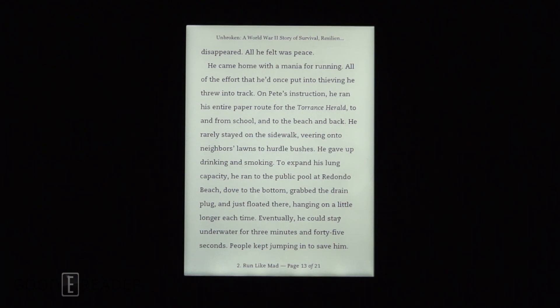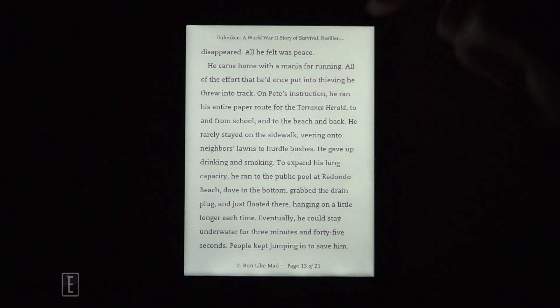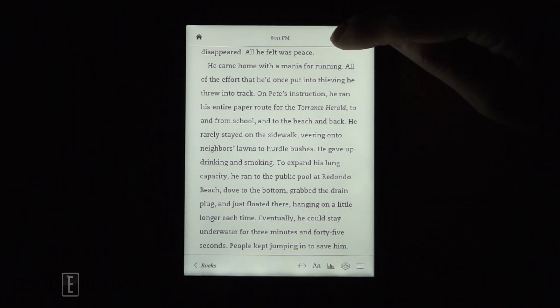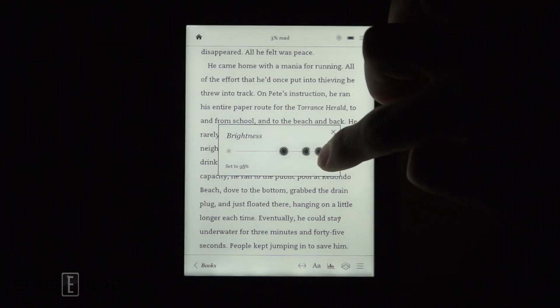This is the glow light on 100%. So traditionally, what you have to do to change the glow light — on Pete's instruction — is tap the middle. See the little sunshine logo right there. Click that and then adjust it like so.